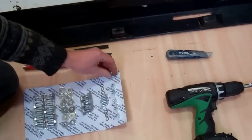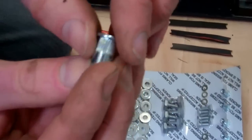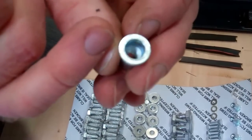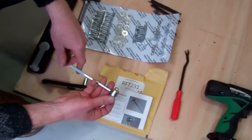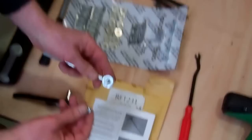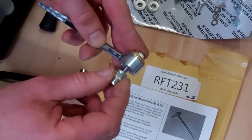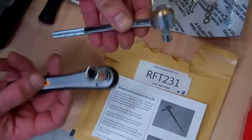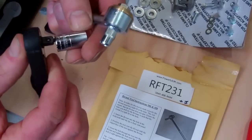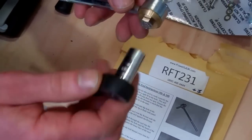So you can see we've cut the three slots now. The next thing is to insert the rivnuts. This is basically the rivnut here — it's a way of forming a captive nut. You've got a threaded section and a non-threaded section, and we need to push these up underneath. The rivnut tool has a bolt — spin the rivnut up onto the bolt so it's just biting and then it's ready to insert. We've got a socket driver with a 10mm socket on, and we'll go and do this underneath.